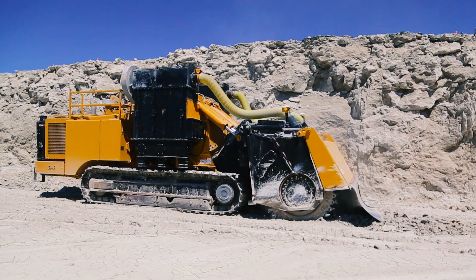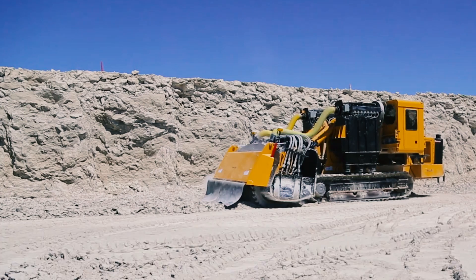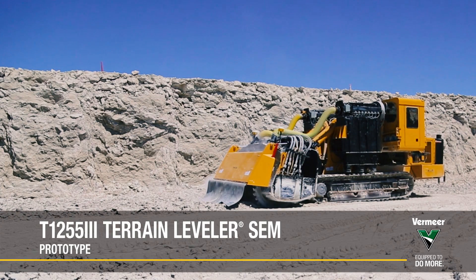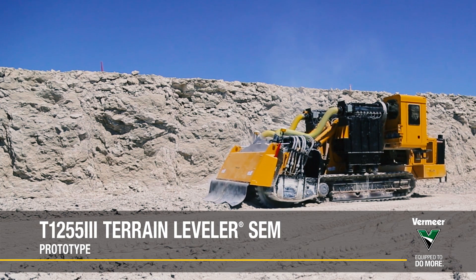An optional dust suppression system is available on the direct drive attachment to help further reduce dust on the job site. The T-1255 Commander III Terrain Leveler Surface Excavation Machine from Vermeer.